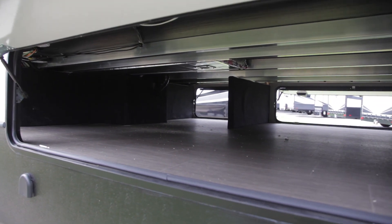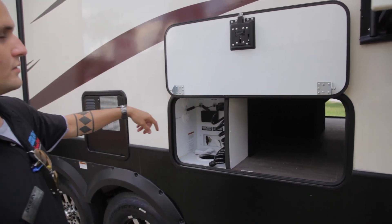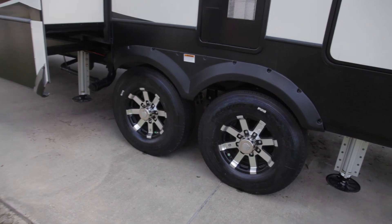This is going to be a universal docking station where you can actually unscrew this little bottom piece right here and pass all your wires and everything through, so that way you can still lock it and close it whenever you're done. Another cool feature that this camper comes with is your aluminum rims.